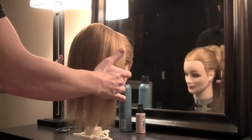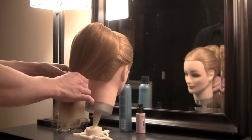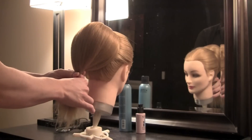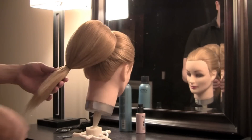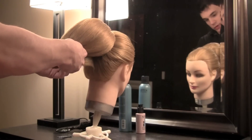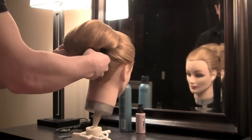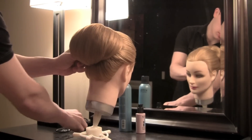Next, we're going to tie the bottom off with an elastic. Now we're going to take the bottom of this tied-off hair and flip it underneath. Then we're going to start securing with bobby pins.